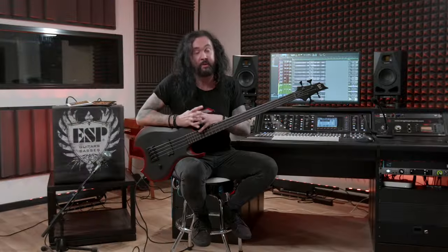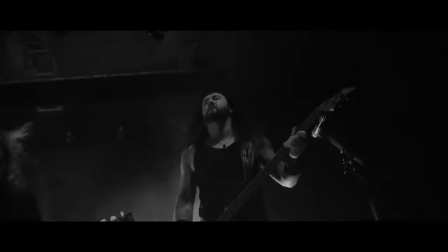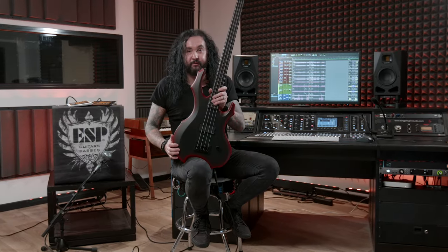To me, and many others, ESP is synonymous with metal music. I mean, if you take a look at the artist roster, you just see it for yourself. I have a very special, unique relationship with ESP. I think I'm the only one endorsed actually for both guitar and bass. I've had my signature series — the first one that came out in 2008, the FL600. And now it's about time to have a new signature series, the FL4.